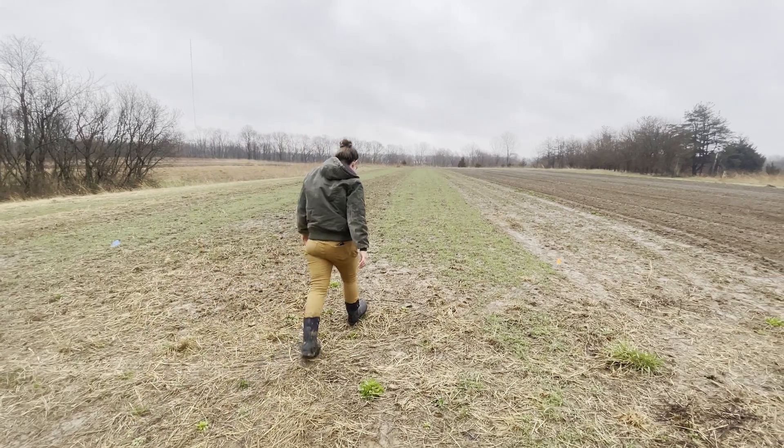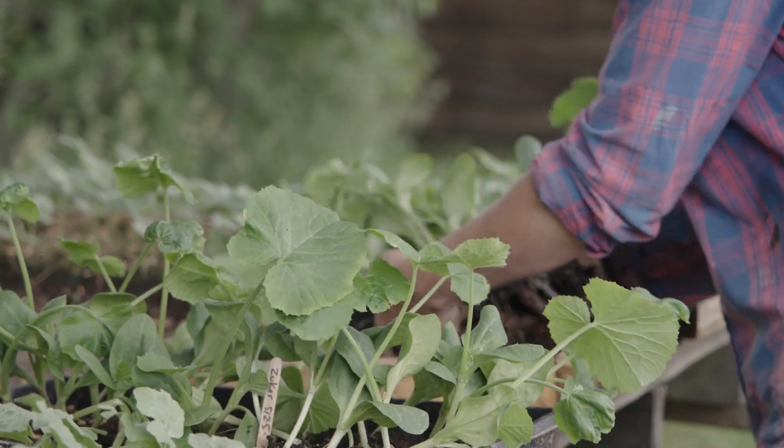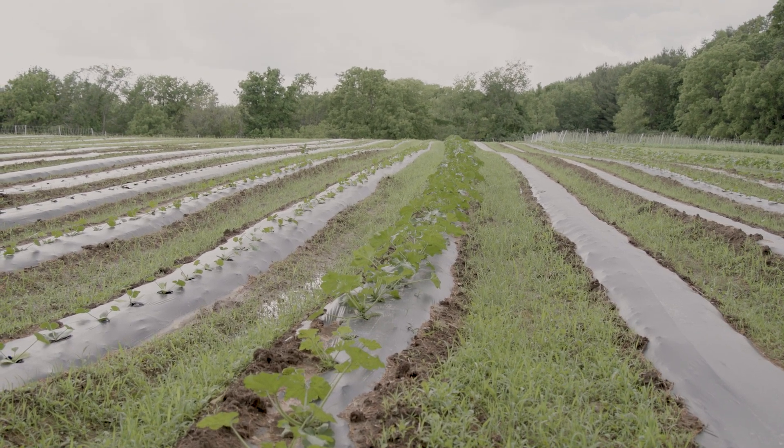Even in the beginning stages of a farm, I think as a beginning farmer, it's really important to think about how cover crops can fit into your system. And talk to other farmers, because it's really hard to figure out by yourself.